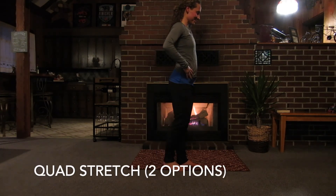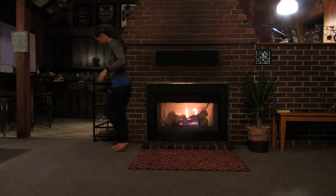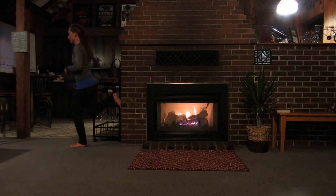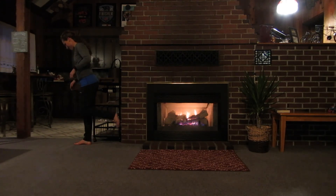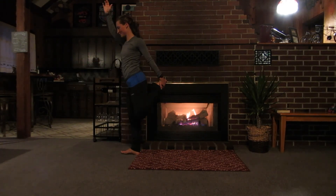Up next, a quad stretch — I'll show you two ways. The more advanced option: grab your ankle and stretch, lifting the opposite arm straight overhead. Or if you prefer, get to a wall, place one foot on the wall, and sit into that stretch as deeply as you can — you should feel it stretching out the front of your leg. Manipulate your foot placement based on your mobility, going lower or higher. Switch sides. The goal is to feel the front part of your leg from your hip down to your knee — your quads.